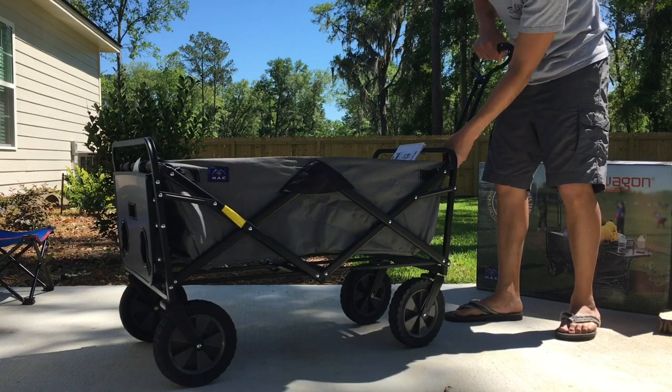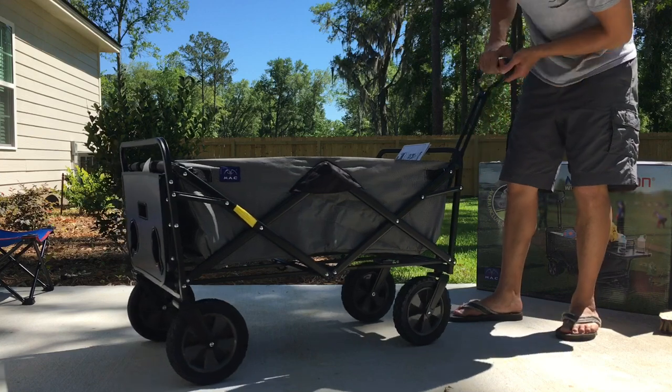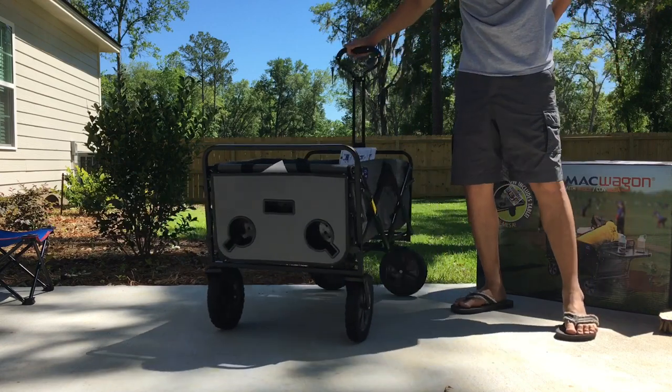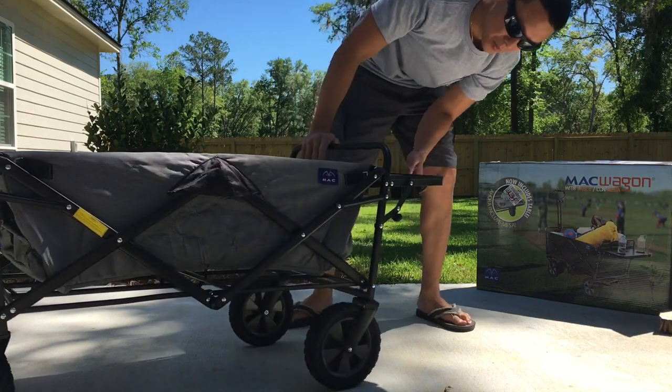There's a little switch right here that locks it up, locks your handle up. It's pretty nice. The unboxing went well. See how the stand works — it just pops into place.